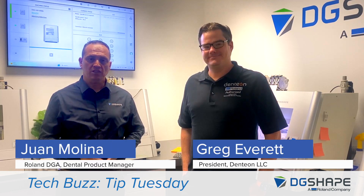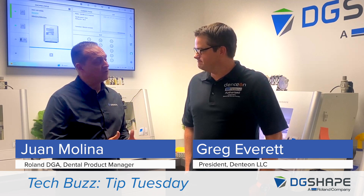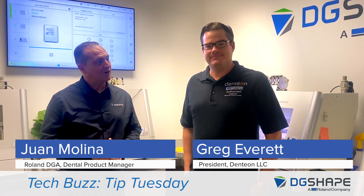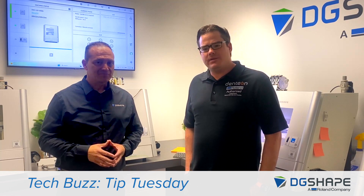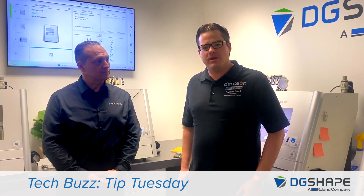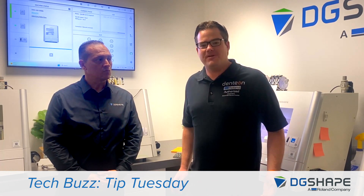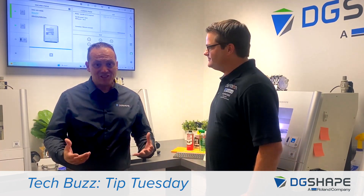Welcome, I'm Juan Molina, DG Shape Dental Product Manager. Today I have a special guest, Greg Everett from Denteon. He will be going over a few tips and tricks that he's found in the field to help you. Today we're going to go over a very common maintenance item that comes up and is often overlooked by the end user — the care and feeding of your collet in your DWX device. Let's get started.